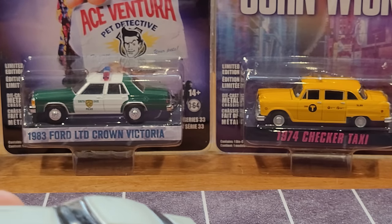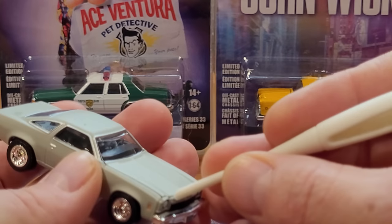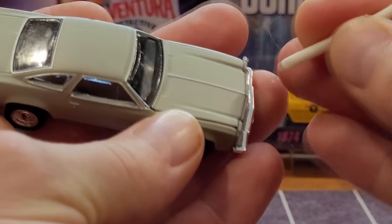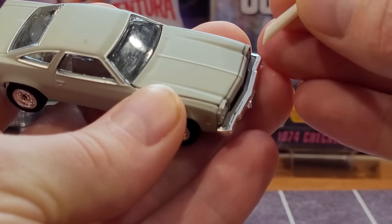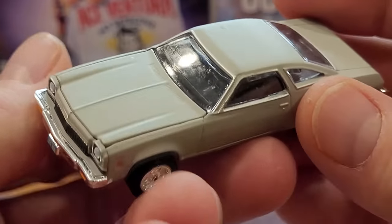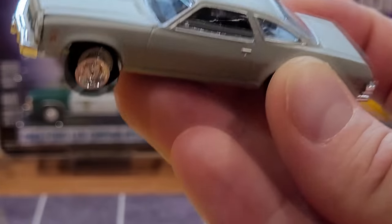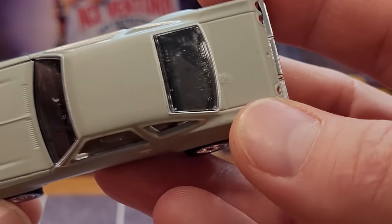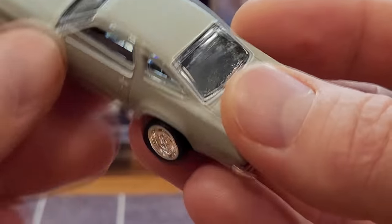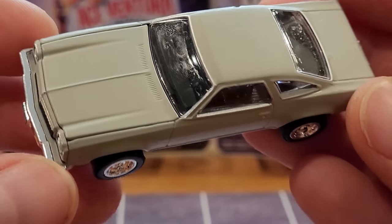Now we need to get this hood open. I don't really know if it opens or not — certainly not looking easy. This might be another one of those hoods that Greenlight makes as a separate cast piece on the model but doesn't actually open, which is very odd that they do that. There does appear to be a paint issue on the trunk lid behind the back window, and a ton of glue has spilled onto the back dash sill behind the back seats. I just don't understand why Greenlight can't get the gluing process going a little better.